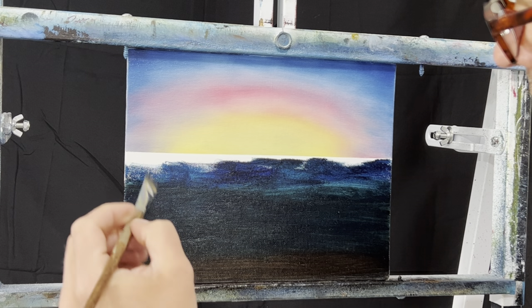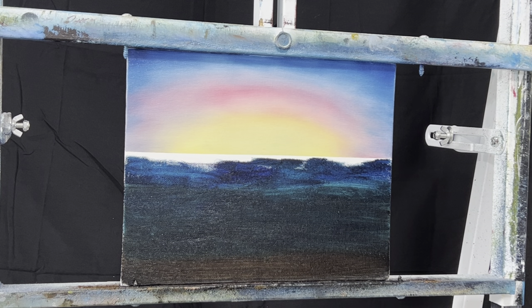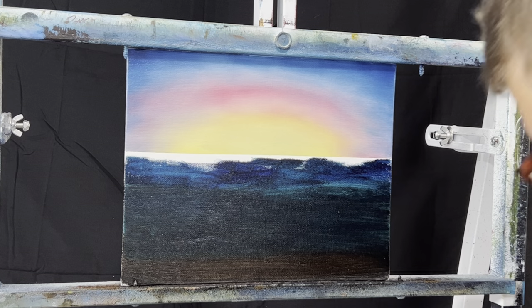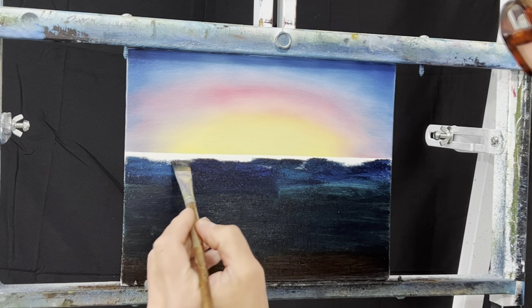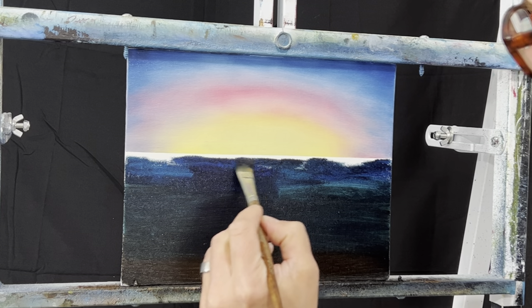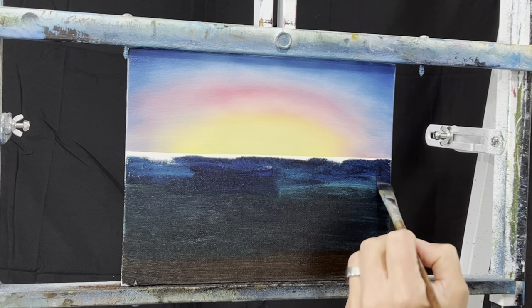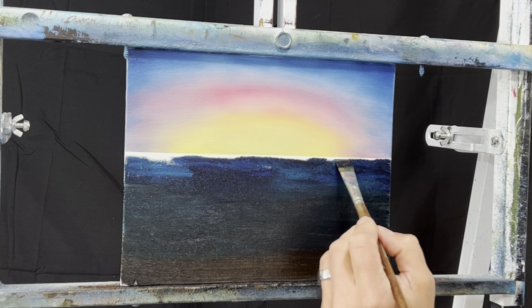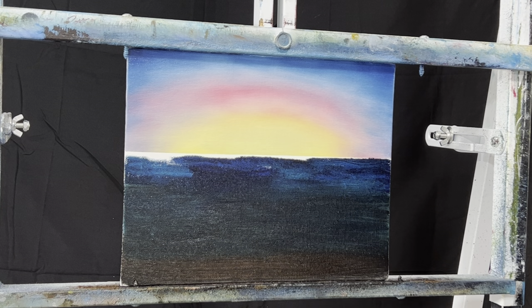I need some more blue - get a little more Prussian on there. Give that Prussian a lot on the brush and just kind of go across. You can see this is going to go up - we want to get this line as close as I can to the horizon and try to keep it straight. Doesn't matter too much. See, it really brings that horizon out the closer you get. I'm just taking a little more paint thinner to thin it a little, so it'll come off the brush a little easier.